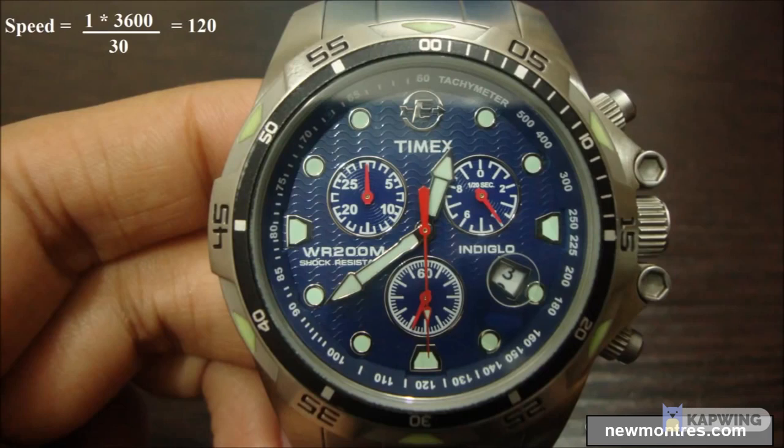If the road signs were in miles instead of kilometers, then our speed would have been 120 miles per hour. Thus we can say that the tachymeter scale is valid for many different units including miles, kilometers, nautical miles, or meters.